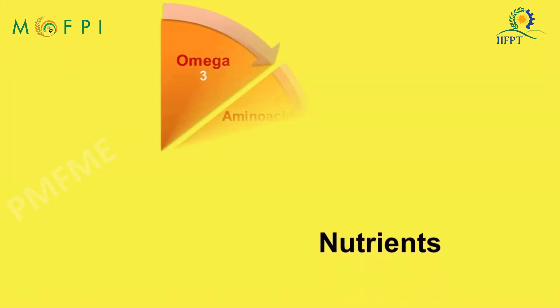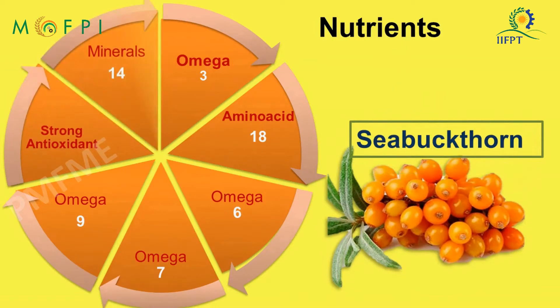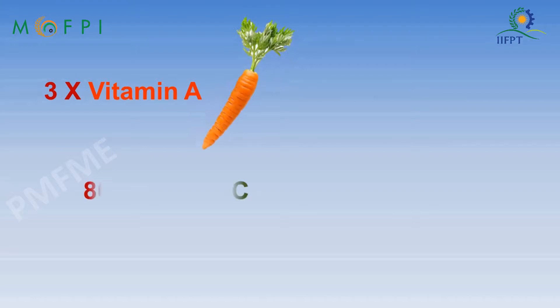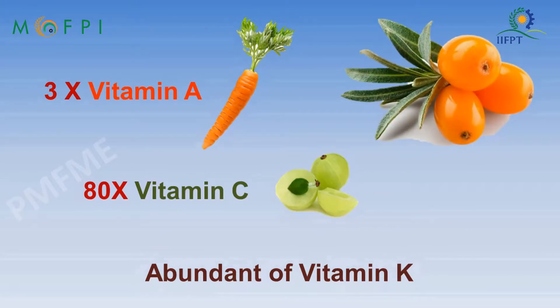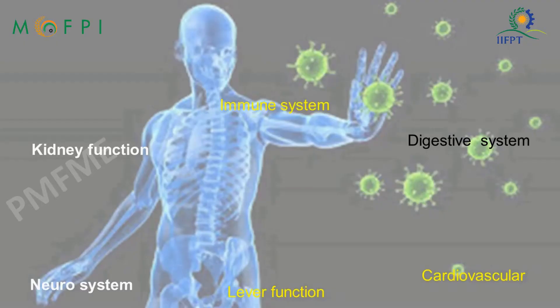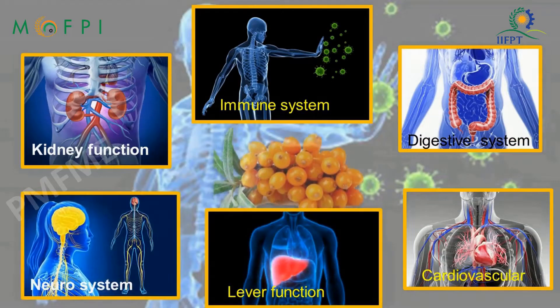The berries are a storehouse of essential nutrients and phytochemicals. The vitamin A, C, and K contents of the fruit are abundant. It has excellent nutraceutical properties, and the fruit is rightly called the nutrient gold mine of the cold deserts.